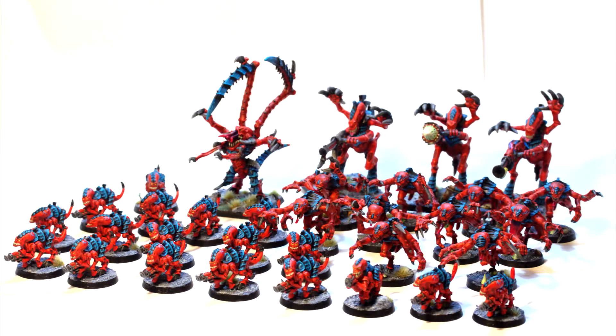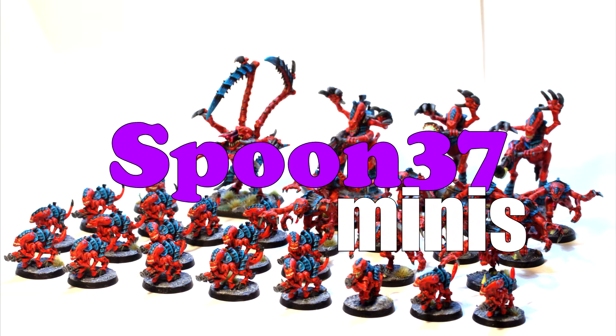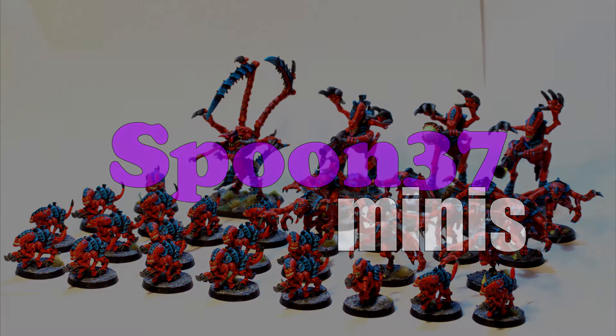Hi, my name's James and I paint miniatures. This is Spoon 37 Minis. In my videos you'll often hear me talking about minis or miniatures. What do I actually mean?